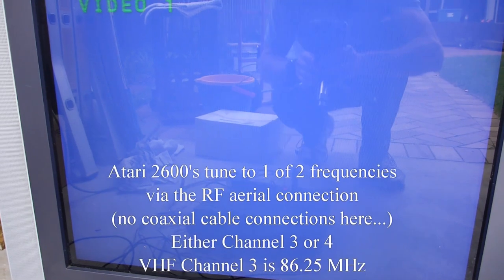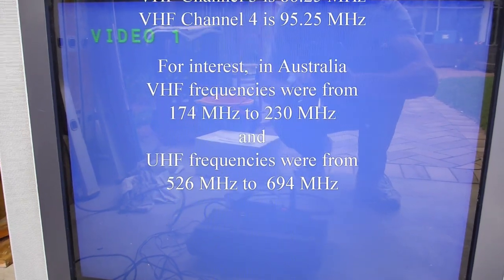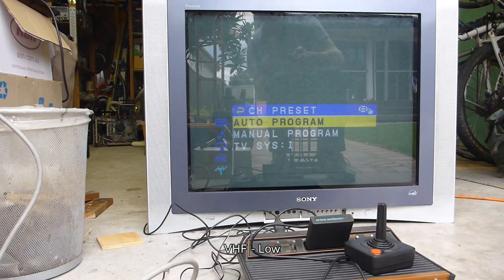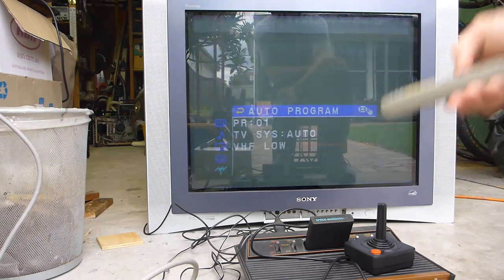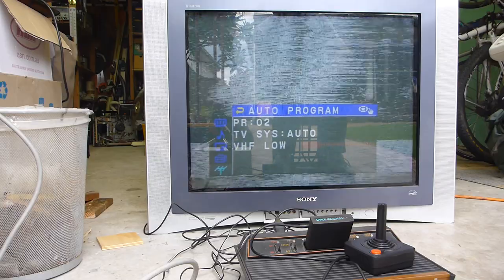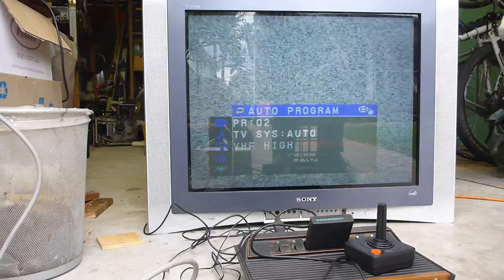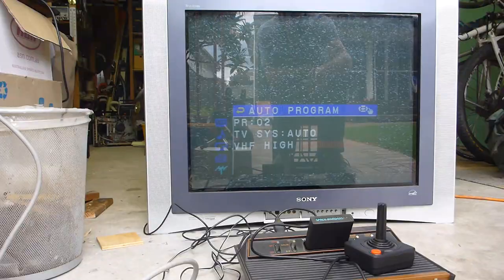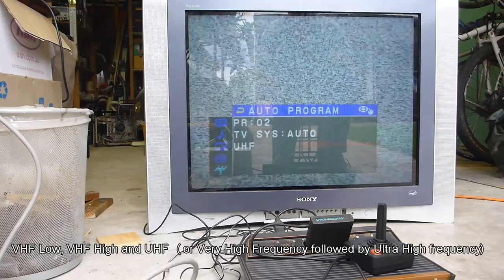That's not going to pick it up yet because that's a video input — one of the extra channels like component, composite, or S-video. I've got to go through the search pattern, and I think this is going to be on low frequency. So I'll go to manual, then auto program. Look at that — it found it on VLF, very low frequency, almost straight away. It scans all frequencies: VLF, UHF, and VHF, then puts them into memory.